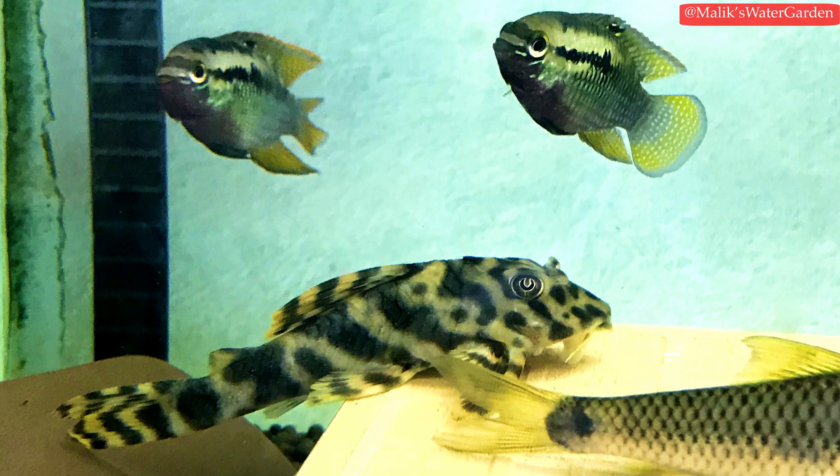In today's video we're going to be looking at one of the most underrated plecos in the hobby, which is the L015 Pecoltia vitata, also known as the candy stripe pleco or the Xingu pleco. Now the candy stripe pleco — scientific name Pecoltia vitata — often gets mislabeled as a Panaque. It's quite easy to tell them apart: the Panaque has a Panaque body and head shape, whereas these guys have a classic Pecoltia body shape — the type of fish that would show up if you searched Pecoltia on Google.